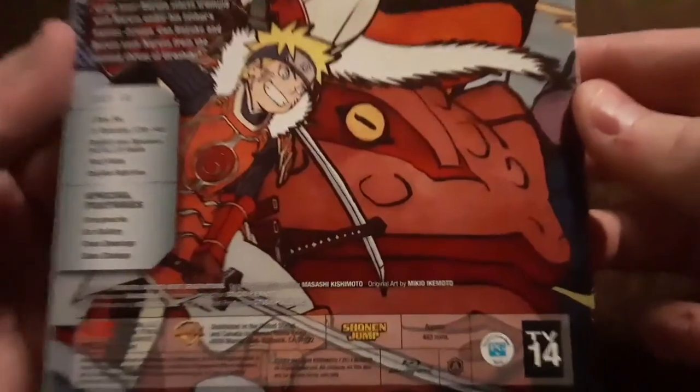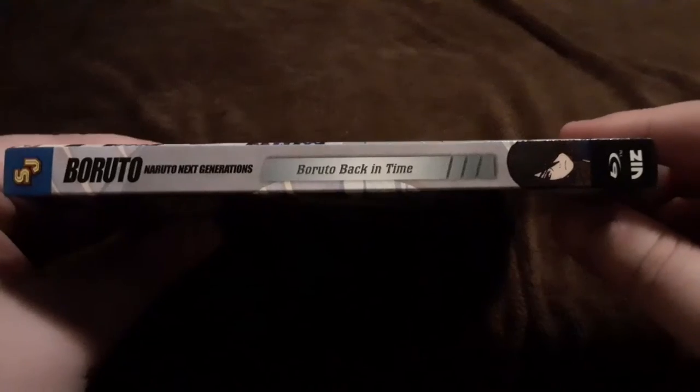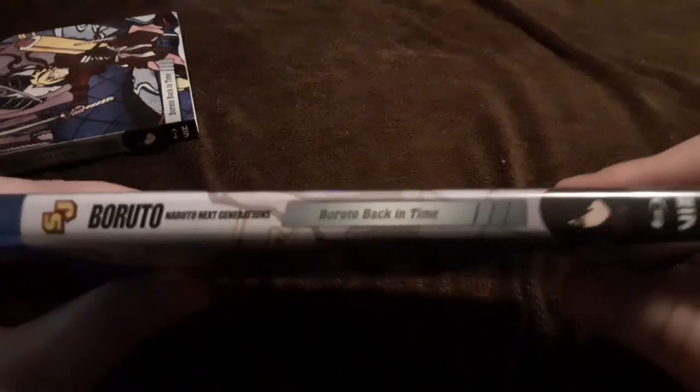And here is the other spine. Taking the slip cover off, you get a little more of the same, and there's the spine again and the back. Then you open it up and you get that artwork.